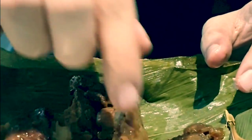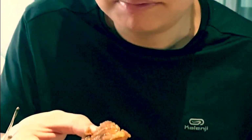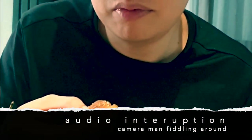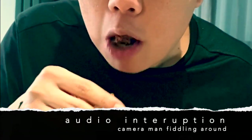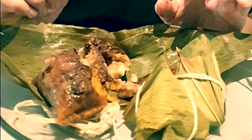Now you can already see the inside — it looks full of good stuff. Let's try it; I'll just eat it by hand. Mmm. It's sticky, it's savory obviously. I feel like eating chewy stuff. There's salted egg in there — a bit of salt that really goes well with the rice.